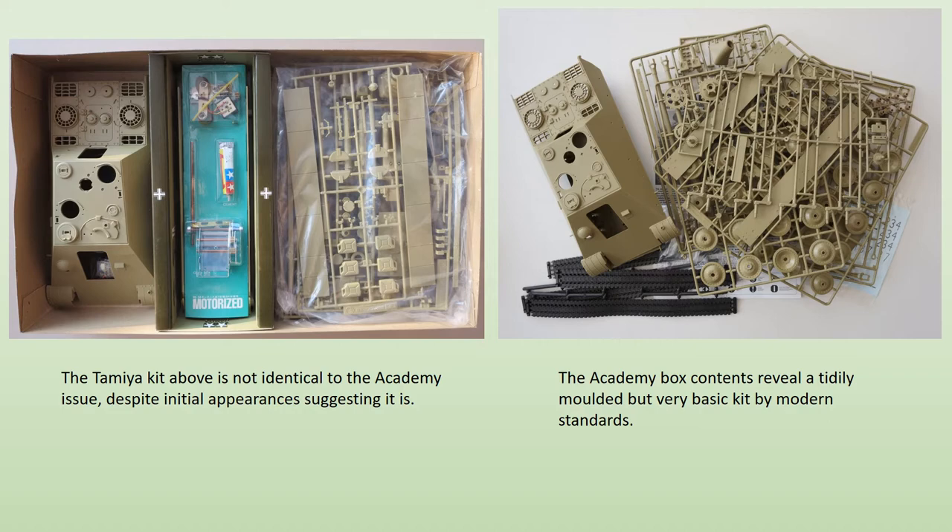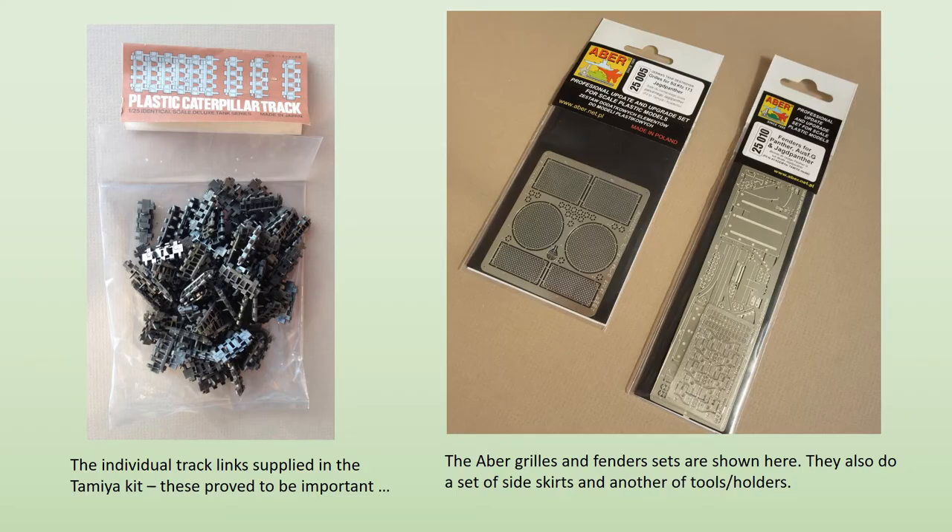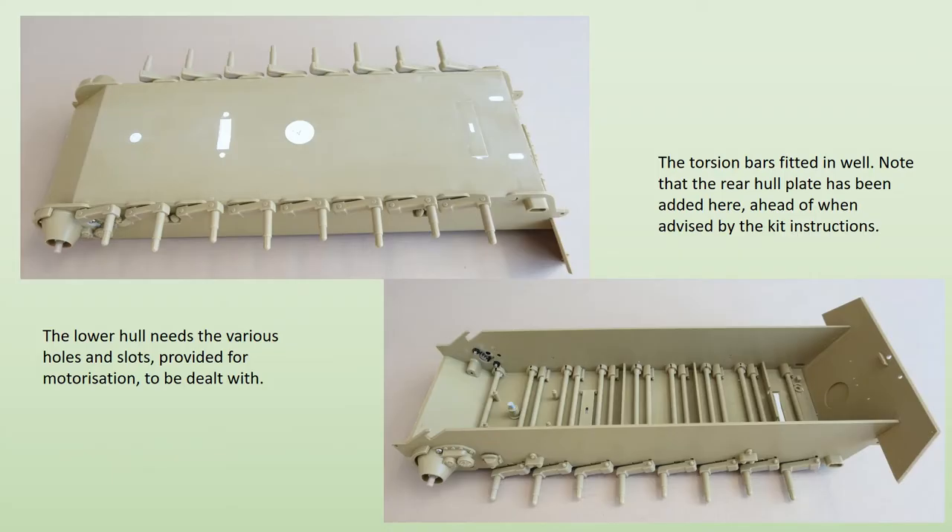The road wheels in the original Tamiya offering are also reworked by Academy and look much better as a result. However, we're still left with a kit that's essentially well over 40 years old. The 1/25th scale marketplace is very different from 1/35th, where modellers have lots of aftermarket products available. Some helpful bits are available and I made use of them, but aftermarket products alone will not bring this kit up to modern standard — some good old DIY is needed too.